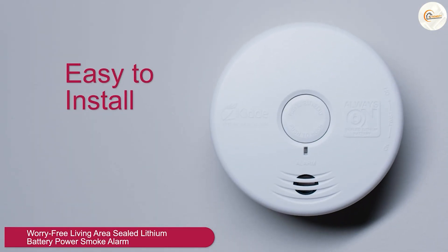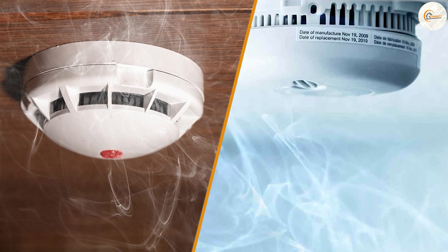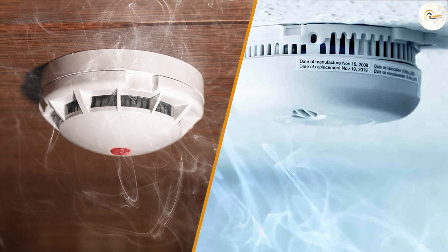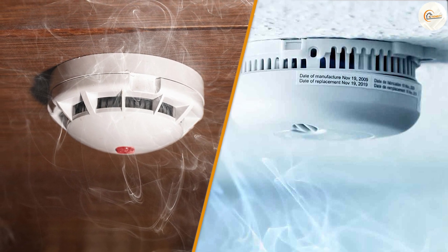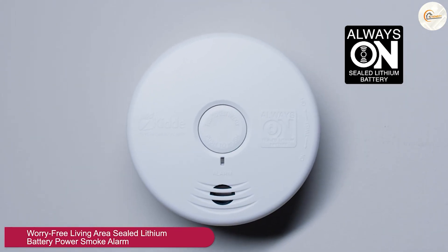We hope this comparison between two wire and four wire smoke detectors has provided you with valuable insights. If you found this video helpful, please give it a thumbs up and subscribe to our channel for more informative content on home safety. Stay safe and we'll see you next time!